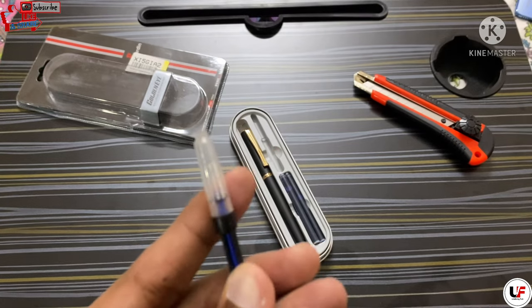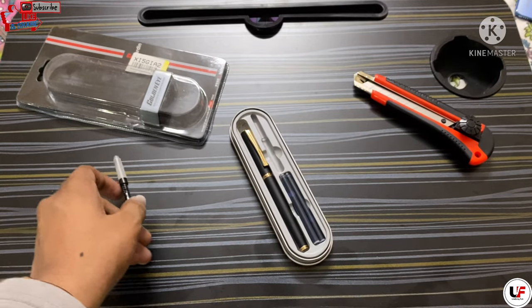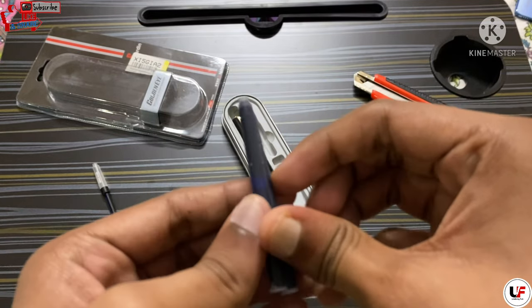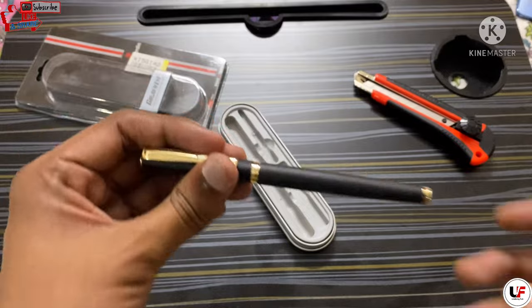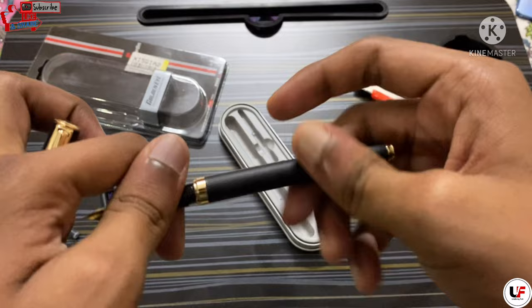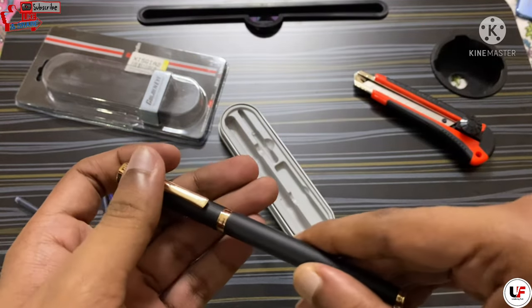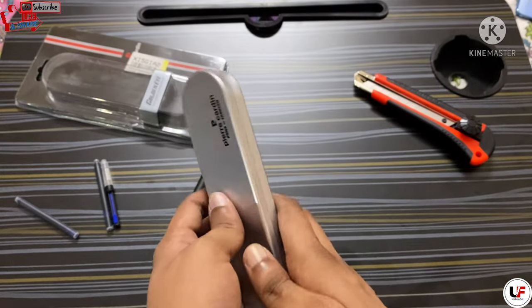In the box you will get the converter, two cartridges, and here is the pen — it's very lightweight, which is good. You are also getting one box which is great for storage.